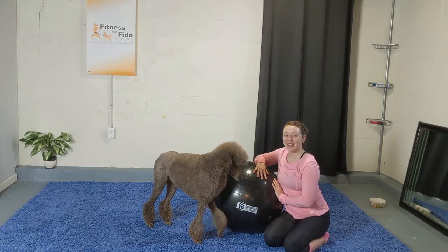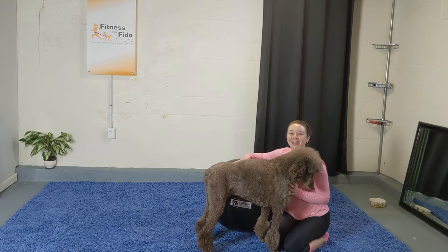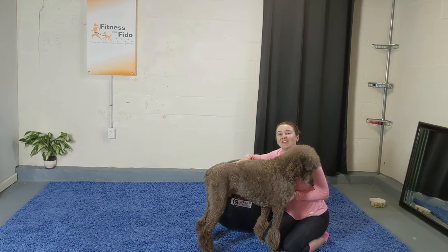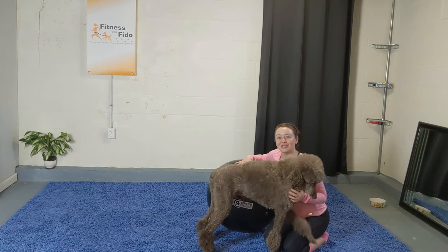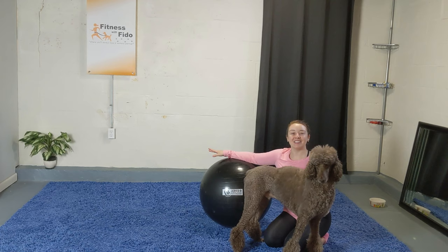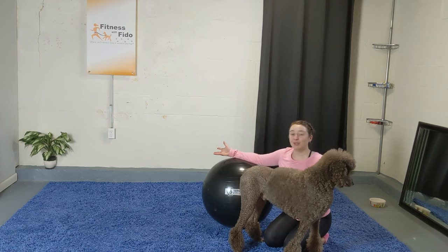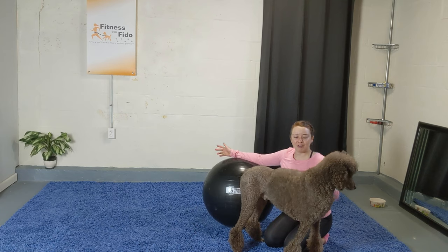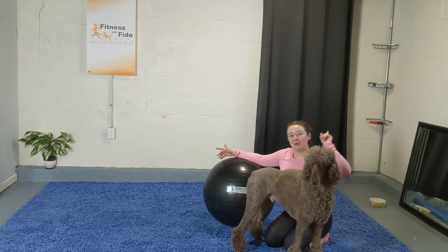Hello everybody, it's Kim and Oscar, and we are here again today for another stability ball workout. It's going to be lots of fun, really focusing on the core today. Grab plenty of dog treats and your stability ball. A safety reminder: you want to be doing this on a grippy surface like carpet, a rug, or a couple of yoga mats so your dog has protection and doesn't slip.